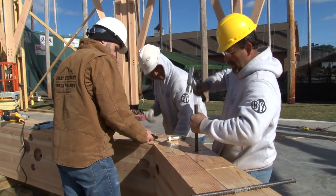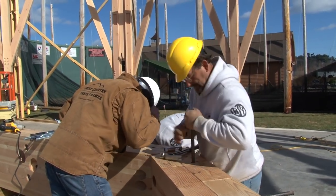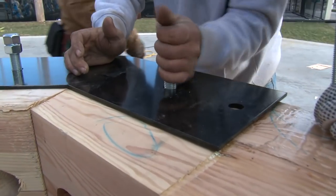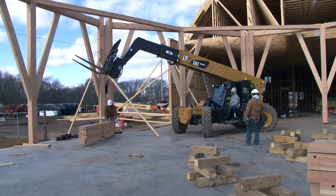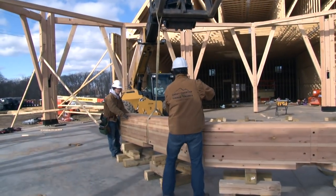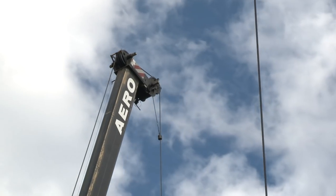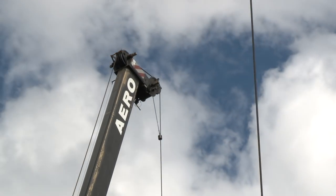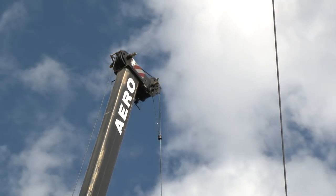Right now we have two parts of the compression ring assembled and there are six more to go to complete the octagon. This compression ring alone is going to weigh about 7,000 pounds when fully assembled, and the cupola on top is going to be another 6,000 pounds. We have a 90-ton crane coming in to set it all into place — it should be fun.